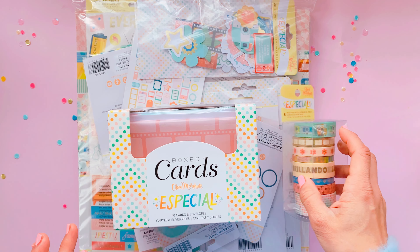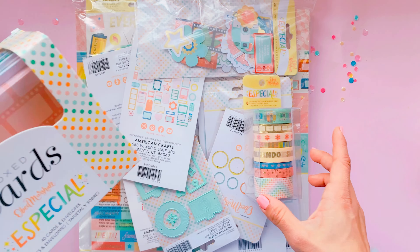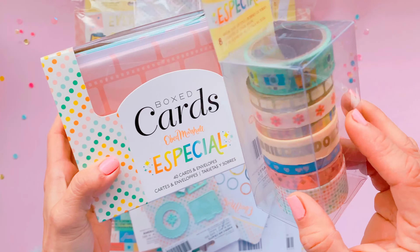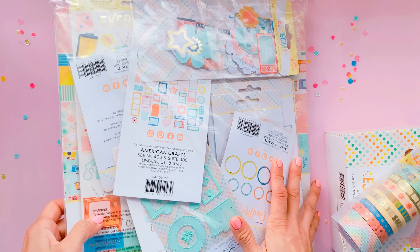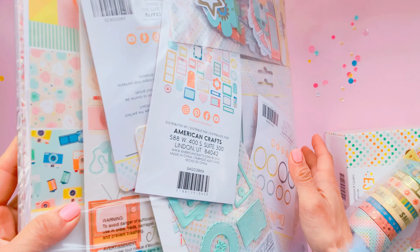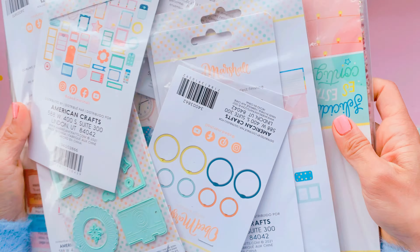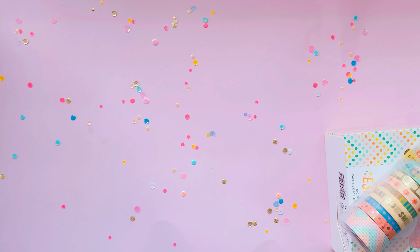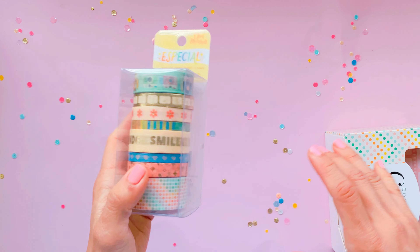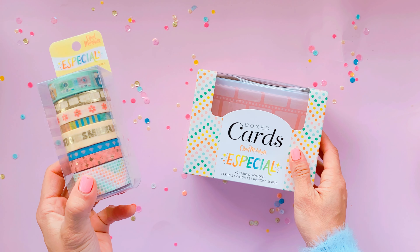I haven't even opened this sealed packet yet, so I'm going to be looking at it for the first time and taking you guys through this collection. I've got the cards and the washi tape here — I'll show you that in a second — and this massive package of goodies. It's absolutely chock full of goodies in here, so I'll take you through these things one by one. But first let's have a look at the washi tape and the cards.